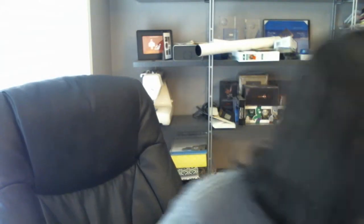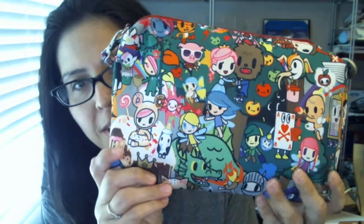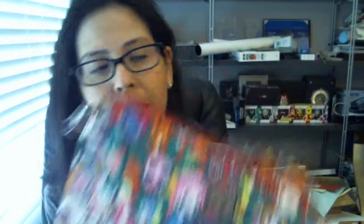I want to show you these — they're called Be Quicks. This one's in the fairy tale pattern. I love the Beauty and the Beast character in the middle, and there's Nutella in the corner. On the opposite side you can see a bunch of different characters. It's really cute.